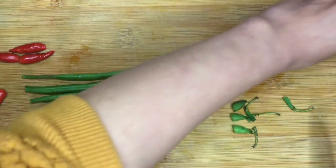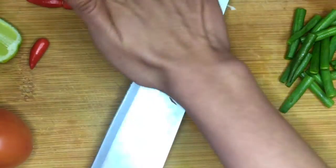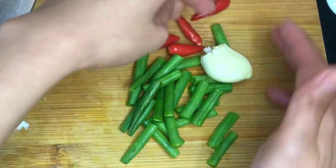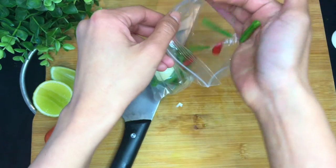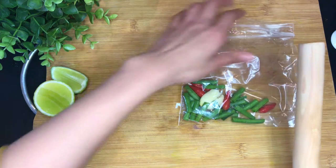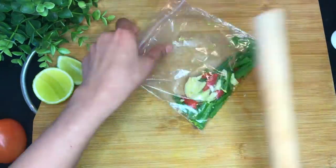Cut the long green beans into around 1 inch pieces. Peel the garlic. Put everything into the plastic bag, and you can use anything handy to mash them roughly — I'm using a rolling pin. Just roughly like this.